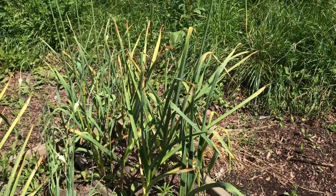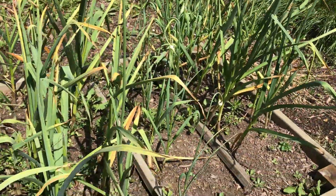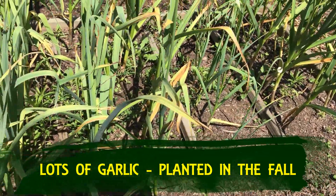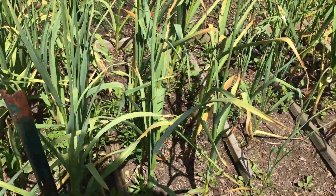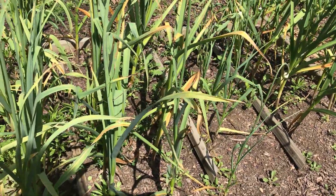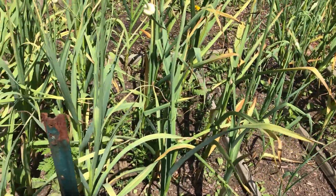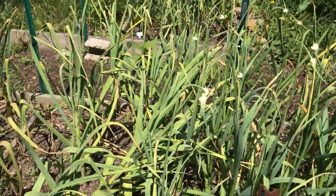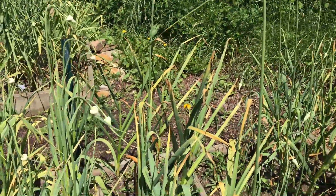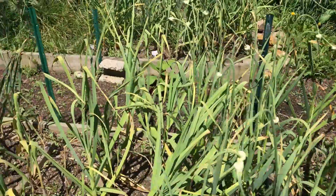And these are all my garlics. You'll see where we put the pieces of wood that define each section as one type of garlic. So in this bed there's one, two, three, four, five, six, seven, eight, nine types of garlic, and some of them I need to come out and make the garlic scapes.